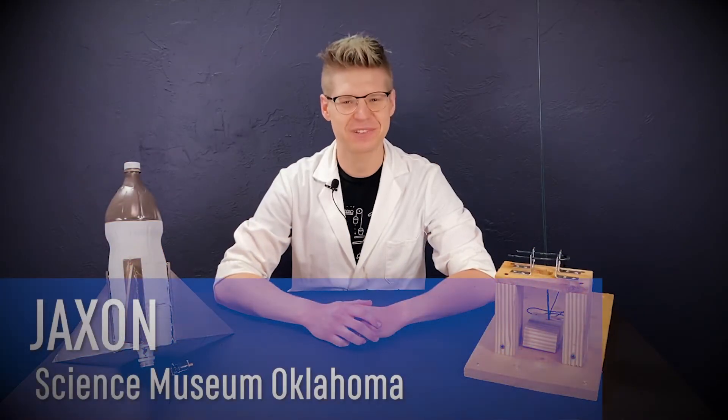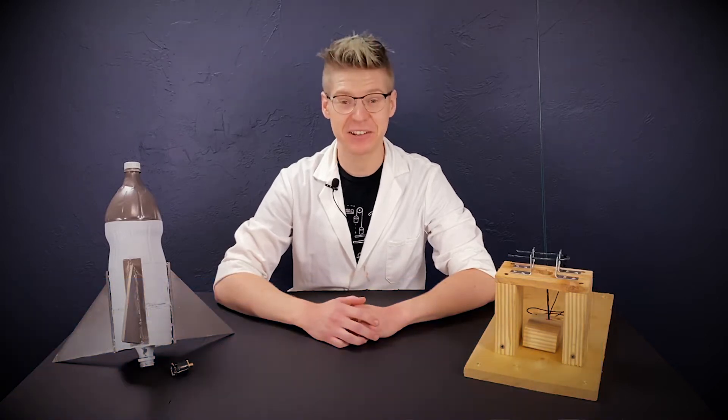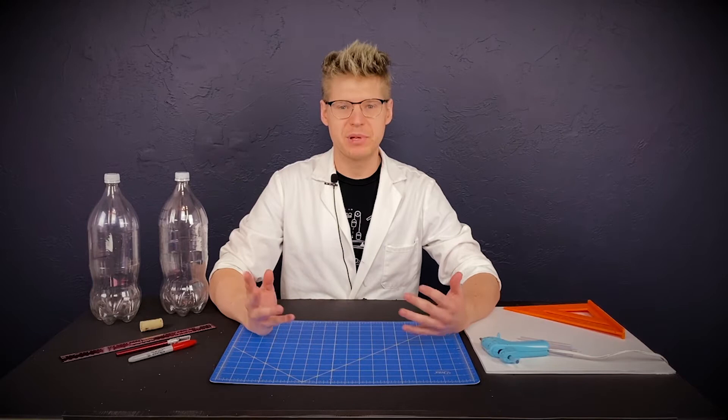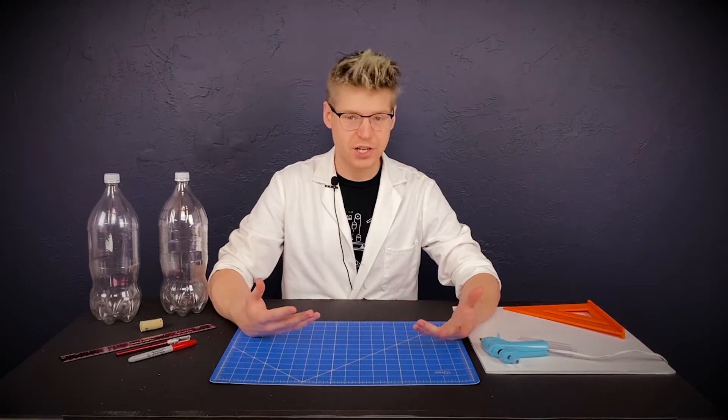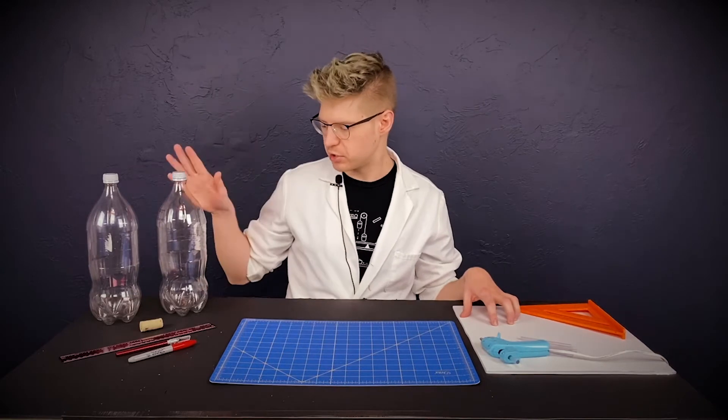Hey, what's up science fans, Jackson here from Science Museum Oklahoma. What would it take to build a water-powered rocket at your house? Let's take a look. Let's go ahead and build the rocket portion of our project. I have some things I found lying around my house like some foam board, some two-liters.